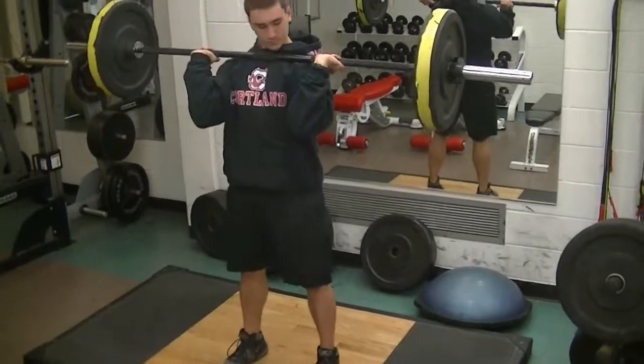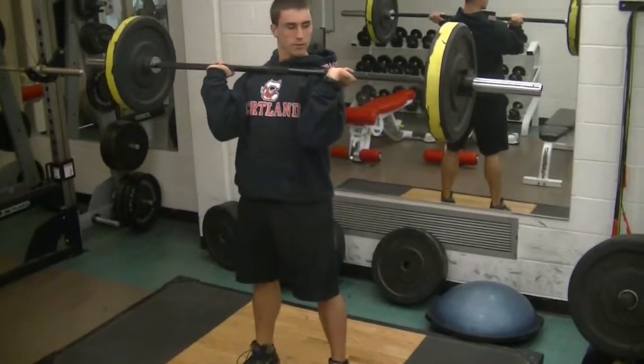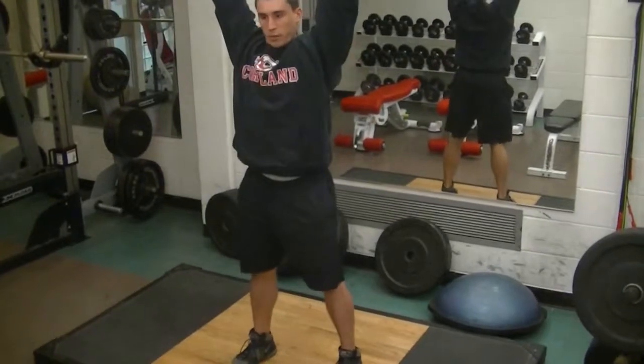With the push jerk, you're just going to get a slight dip. You're going to explode up and use that dip to get the bar right over your head. So dip, and press.